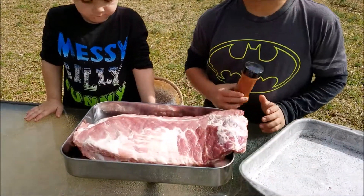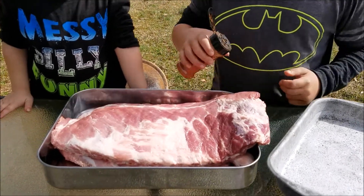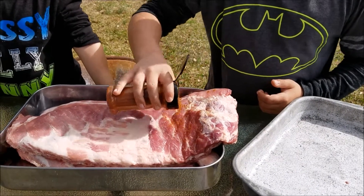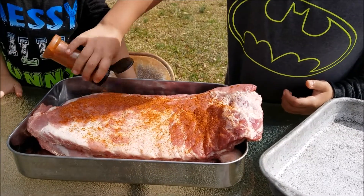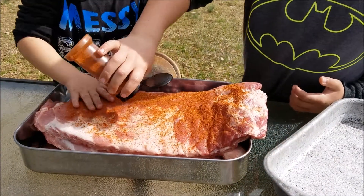The boys now are going to start putting the seasoning on. So what you want to do is just sprinkle it all over it. Don't be shy with it — sprinkle it on there heavy, Michael. Don't be shy with it. All right Bryson, start rubbing that in there. Just rub it all over.